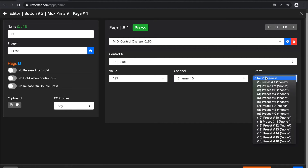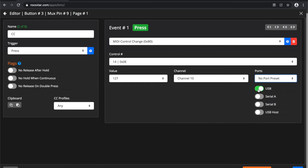You can also create port presets. For example, a preset that has USB and Serial B — and if you always want to send to that port preset, if later you want to change from Serial B to USB host, you just change the preset and BMC will always send to that place. All you have to do is save — whenever you open the editor you're saving to the currently active page, in this case page one. Just hit save and your event is saved.